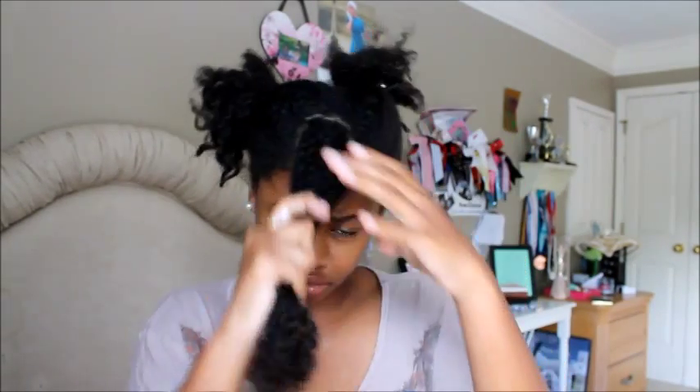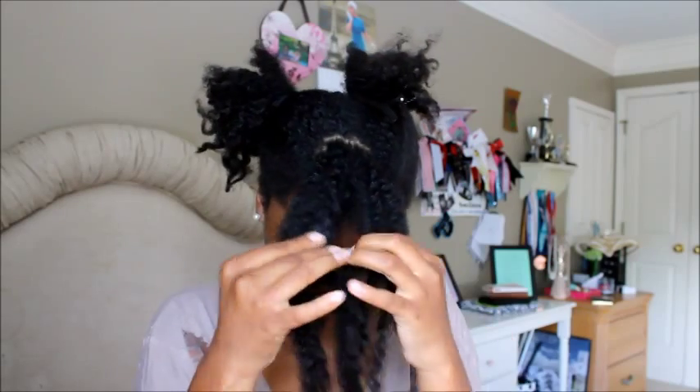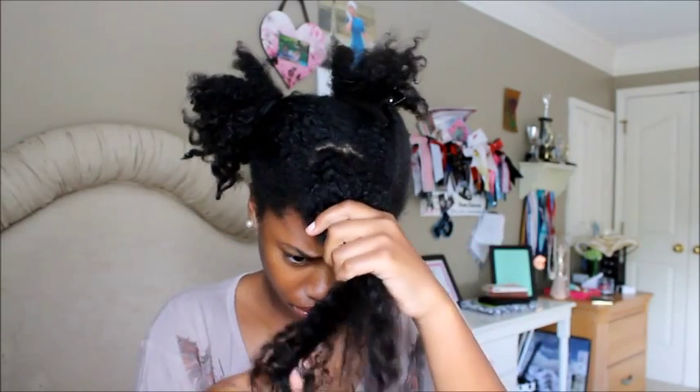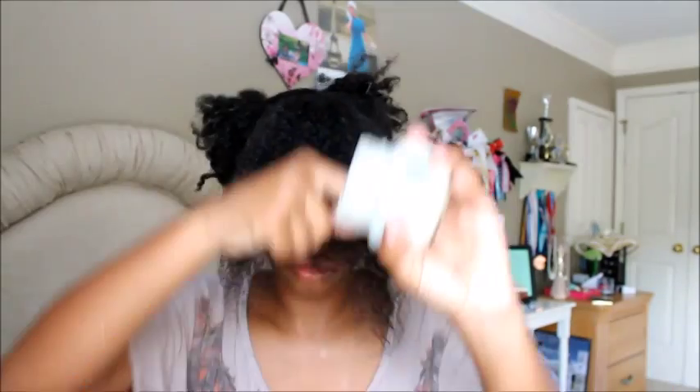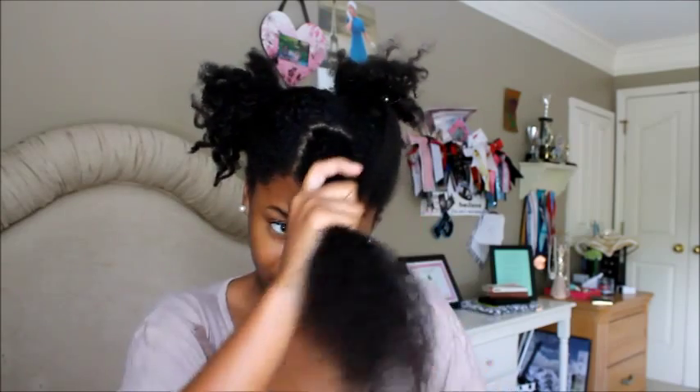I've already parted out what I want to use for my Bantu knot out and I just spritz it with water, add my oil, and comb it through. I finger detangle and comb my hair so I can have the least amount of knots as possible, starting from the ends and working my way up. Then I get my shea butter mixture and apply it thoroughly through my hair.